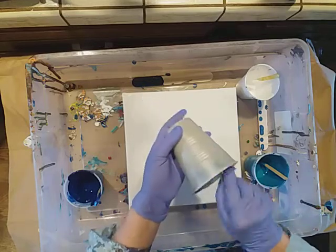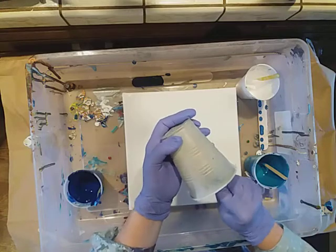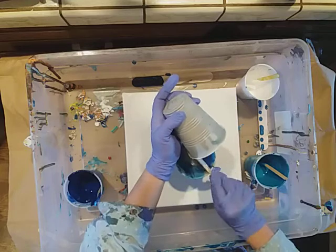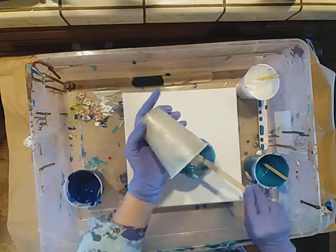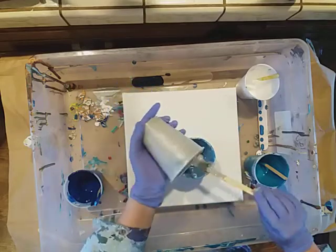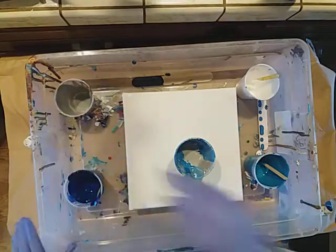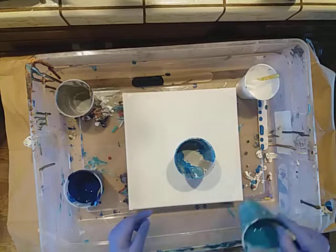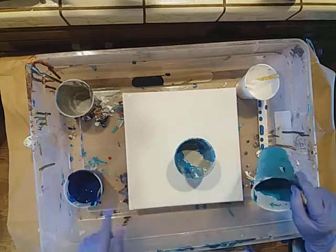I'm going to do a similar ribbon pour to yesterday, which means I'm going to lay down the paint, put a ribbon through the middle, maybe a couple of ribbons. Still going for a nice agony effect in theory, if not reality. It is a mystery. So there we go — we've got the light colors on top. I'm going light to dark today, so the dark will be on the bottom, but obviously if I drop it up high, it'll break through and mix in real nice.